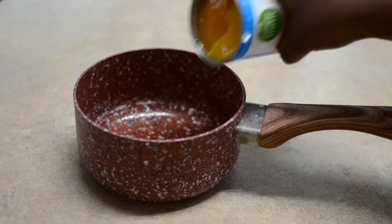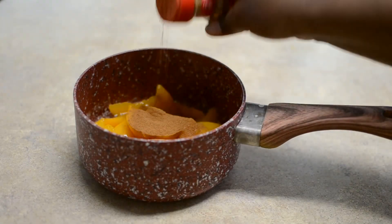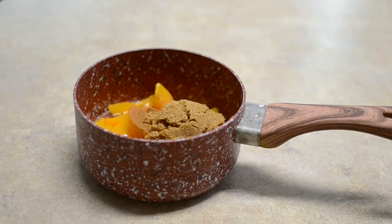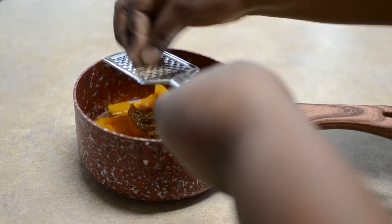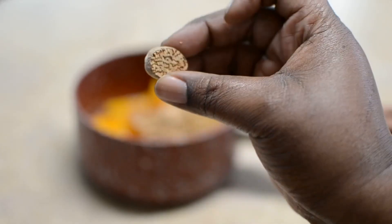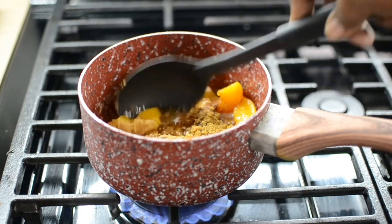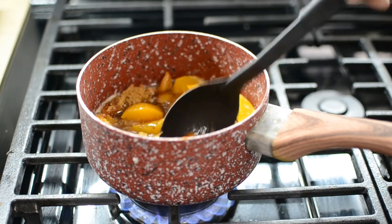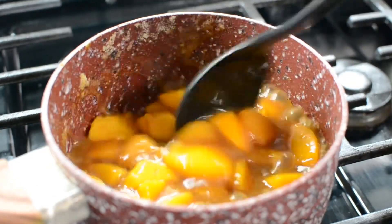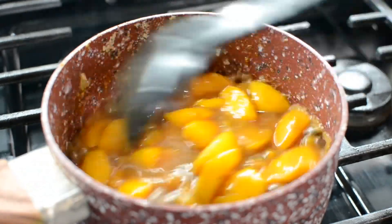The peach filling is so easy and simple it's silly. I'm using an entire can of canned peaches — make sure you get a decent brand, don't just get the cheapest can. I also added some brown sugar, a pinch of salt, some cinnamon and some nutmeg, and that's pretty much it. You don't need cornstarch; it's going to thicken right up. I prefer fresh nutmeg but if you have the ground stuff in your cabinet you can use it. I'm mixing it up and breaking the peaches down — cutting them in half with the spoon — so I have smaller pieces that look really pretty on the bottom of my pan.